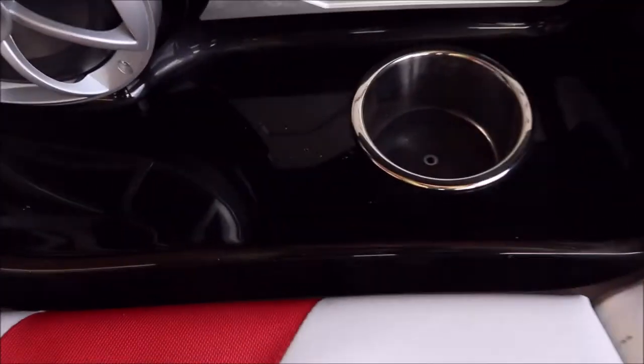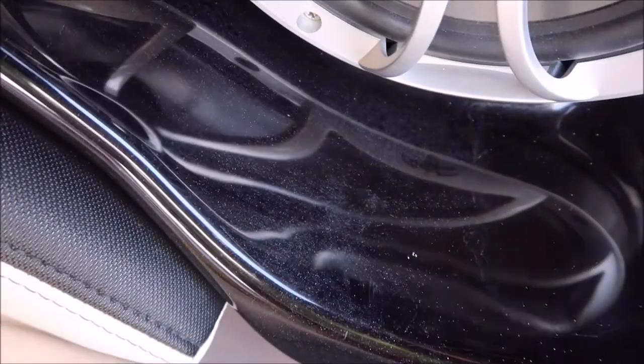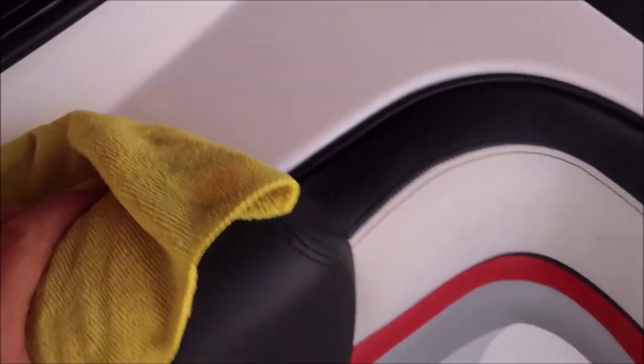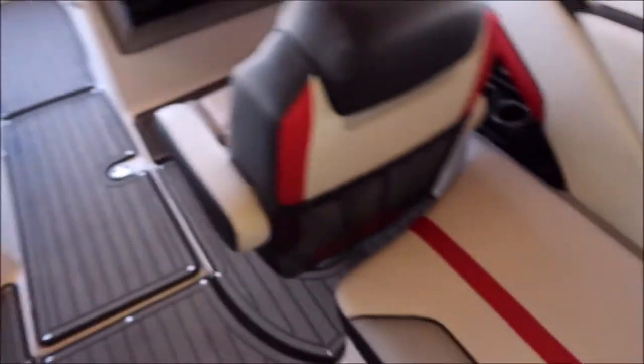I don't know what was done to this boat, but I can tell you that there's overspray all over it. All over the vinyl there — I'm not sure what they did. They've got some cracks in the gel coat there, but it's got overspray all over it. So, a bunch of overspray everywhere. I'm going to get out and show you what the exterior looks like now.